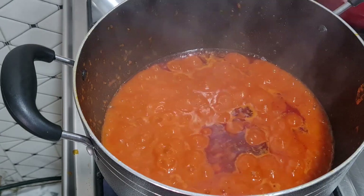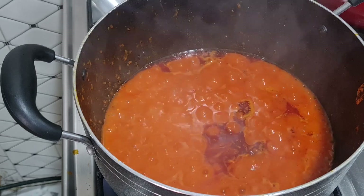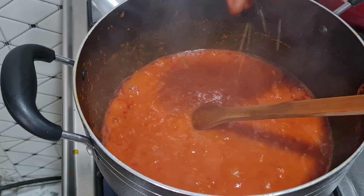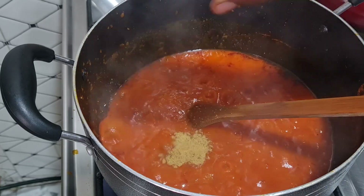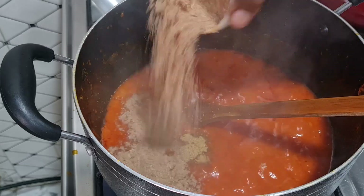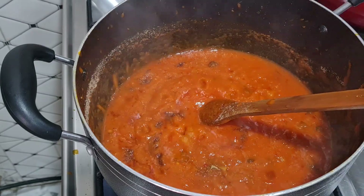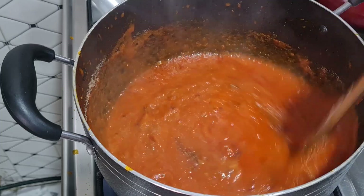This is what we have here. Now I'll add in my seasoning — I'm adding a Knorr cube and all-purpose seasoning, then I'll be adding crayfish. These are the only seasonings I will be using. Then I'll add some salt — I can always adjust the salt later.